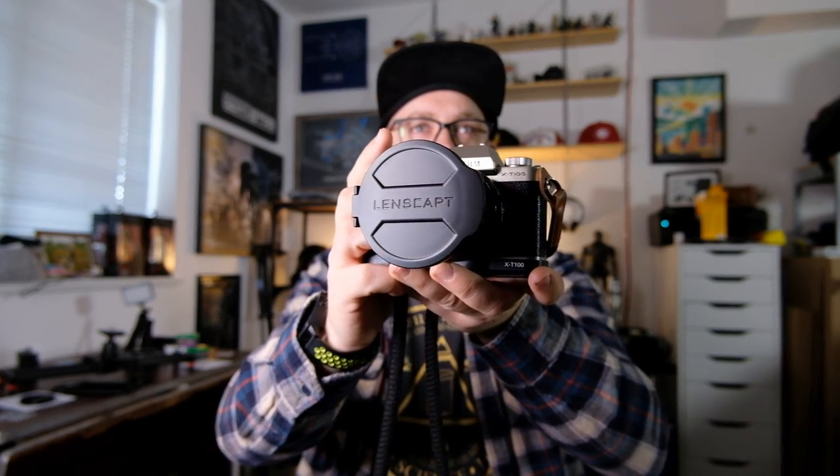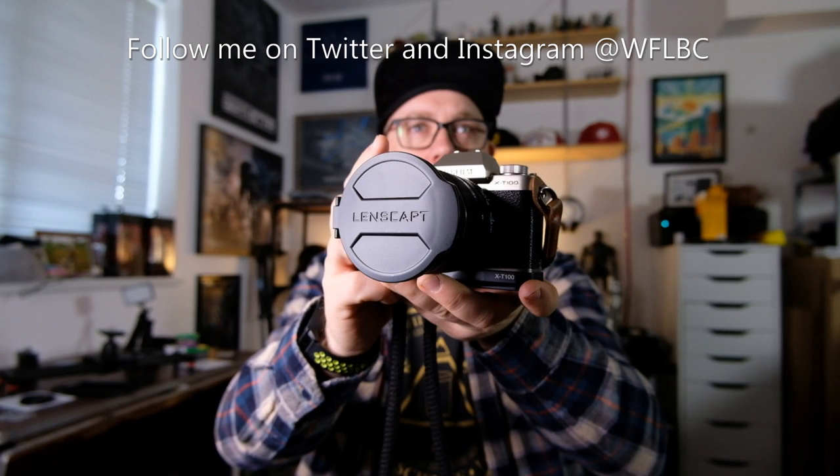Thanks again to Lens Capped for sending me this product — I'm probably going to keep it on this lens because I think it's actually pretty good. I've linked the Kickstarter below, so go check it out. It is live right now. Lens Capped — super cool.